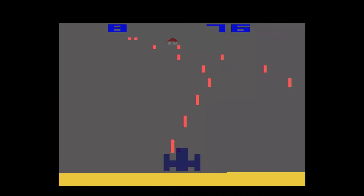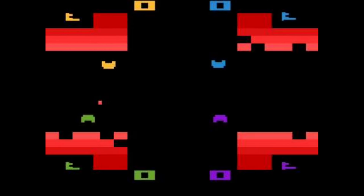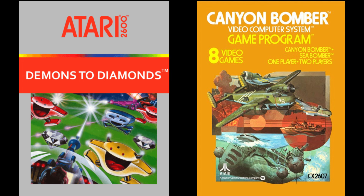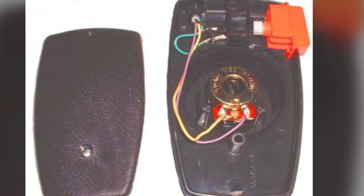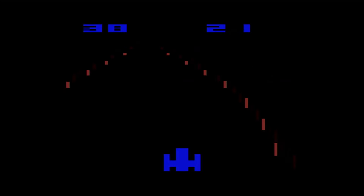Four-player paddle games like Warlords came to the 2600, along with unique adventures like Demons to Diamonds and Canyon Bomber, and hectic addictive gameplay like Kaboom. The paddles were an evolution of the Pong controls, but also happened to be the end of the line for such things on Atari consoles.